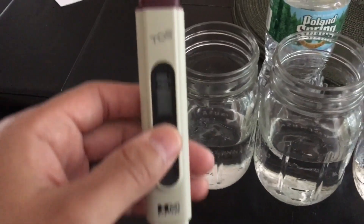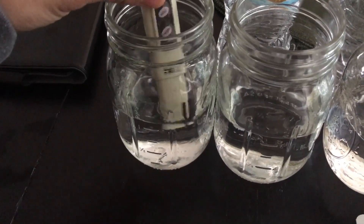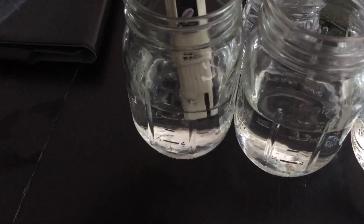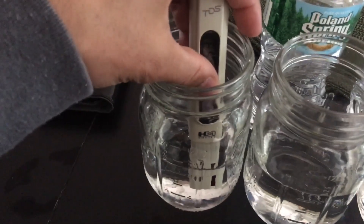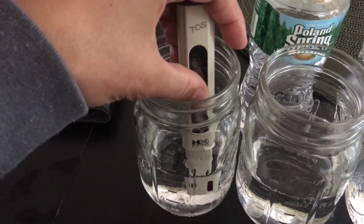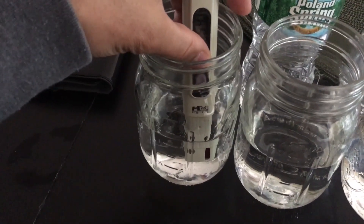So here is my municipal water. I go ahead and put the meter in — you want to make sure to insert it a decent amount and hold it in there for at least 10 seconds or so. I'm fumbling a little bit because I'm using one hand, but trying to press the hold button so I can show you the reading.